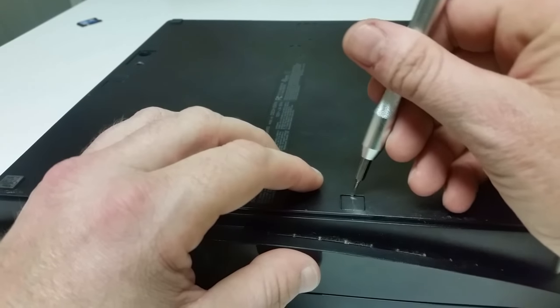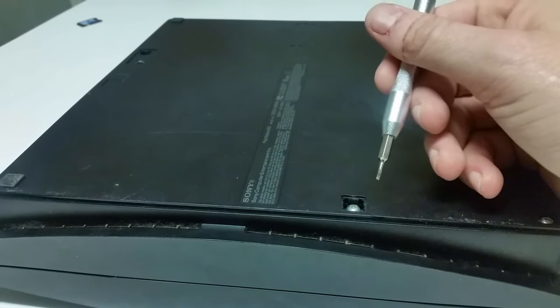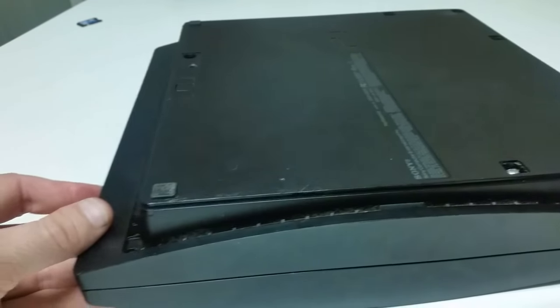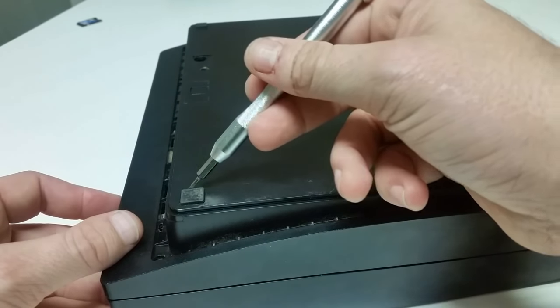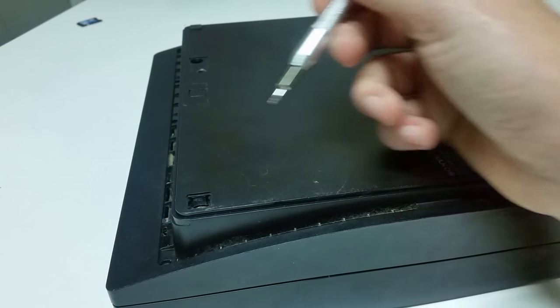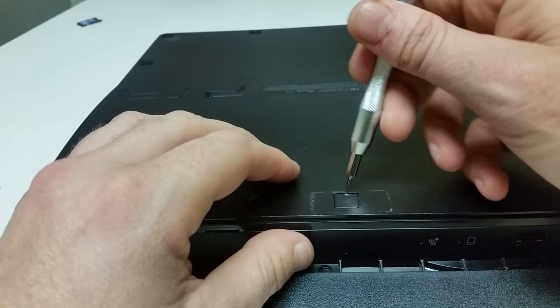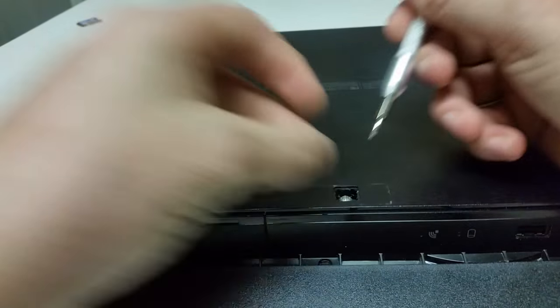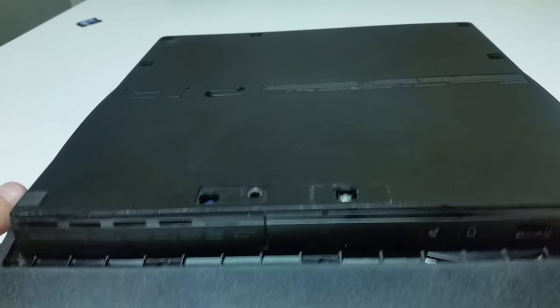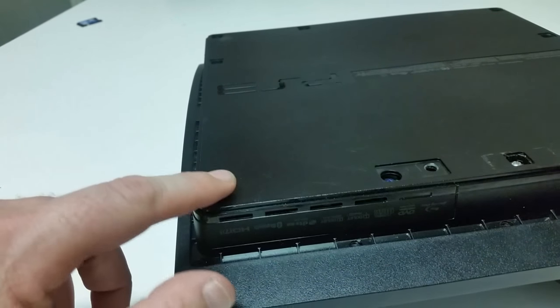We've got another tab here, we're going to go ahead and pop that up. You're going to want to pop this foot pad up, and you've got a tab right here in the middle. Now the only foot pad you will not take off is this one right here in the corner — there's nothing under here.